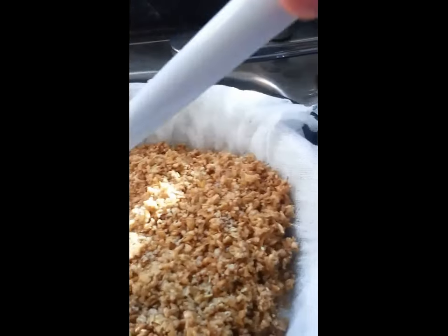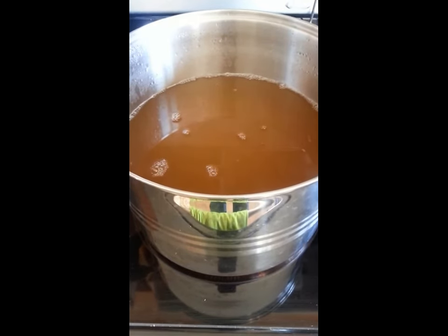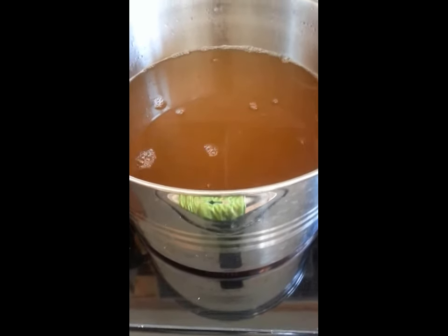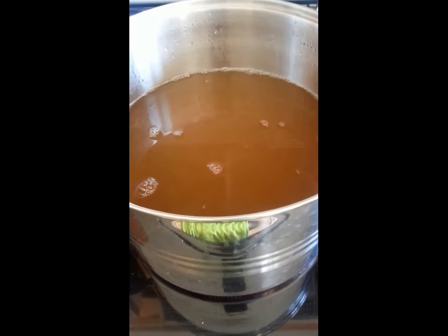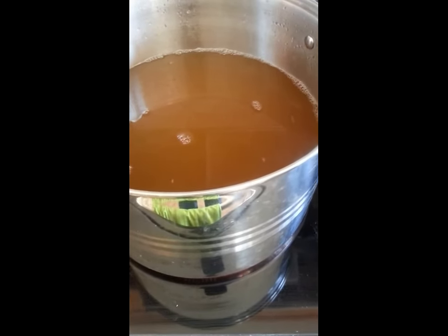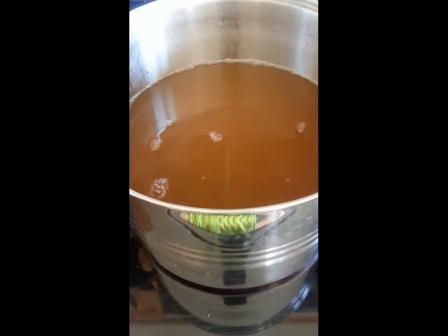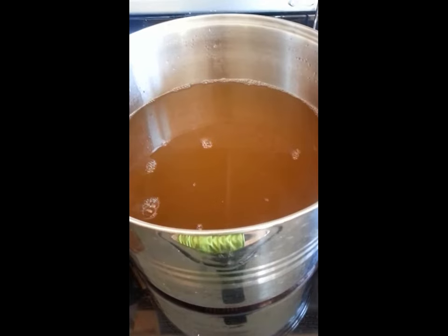I've got the grains drained into this pot — it's the biggest pot I own and it's a little more than half full. I ended up having to take the colander out and hold it up for a bit to get the grains completely drained, holding it at an angle, so I guess I kind of split the difference on the pressing debate — the weight of them was probably pressing the bottom ones a bit, but I didn't mechanically push it down. Now we just need to bring this to the boil, add the hops, and in about 90 minutes we'll have a wort.